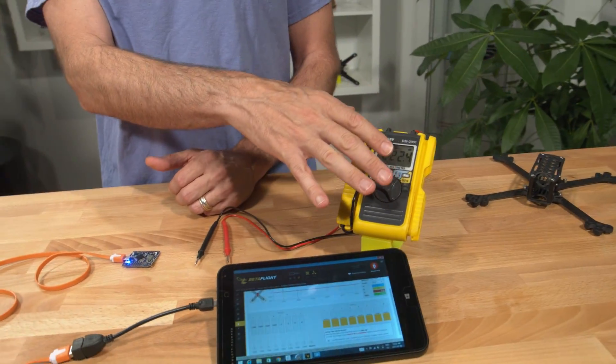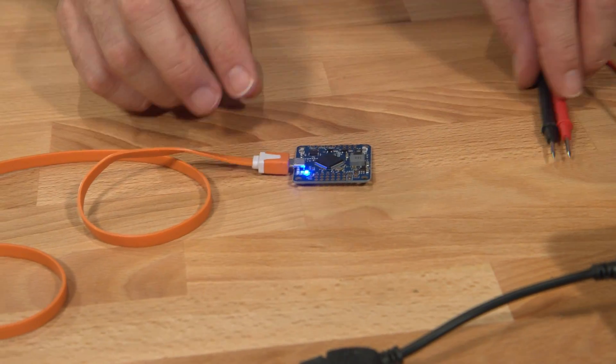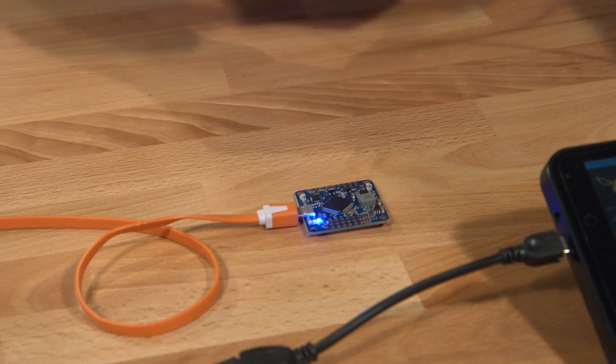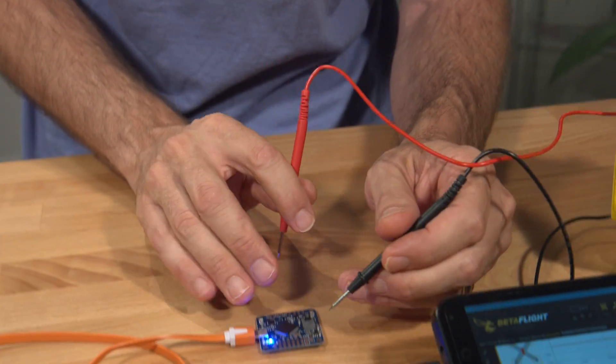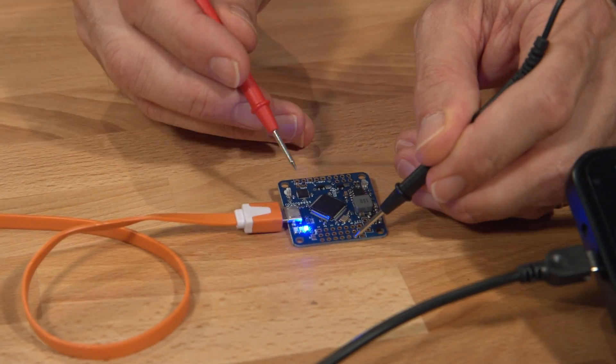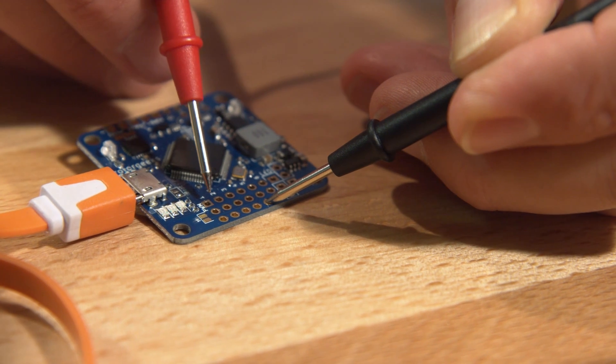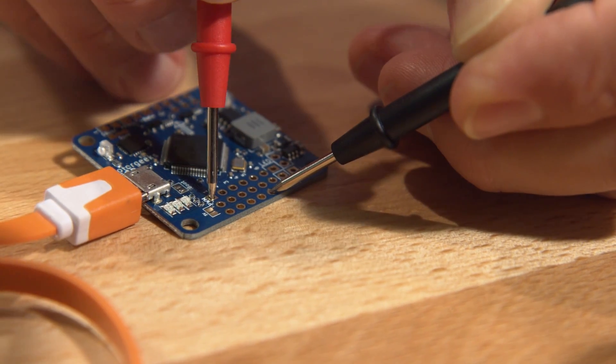Get your multimeter set to DC voltage. Plug everything in, and then let's just get a baseline reading. We can take the ground and put it onto any ground pin at all on the control board. This is the RotorGeeks SSD, so our motor outputs are running across the top here. I'm just going to put the red probe onto output number one.